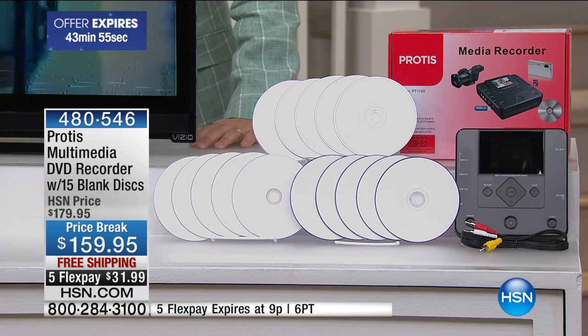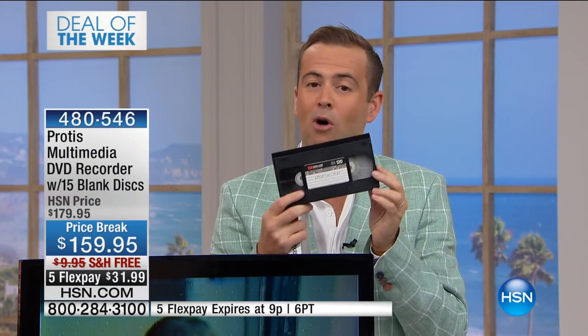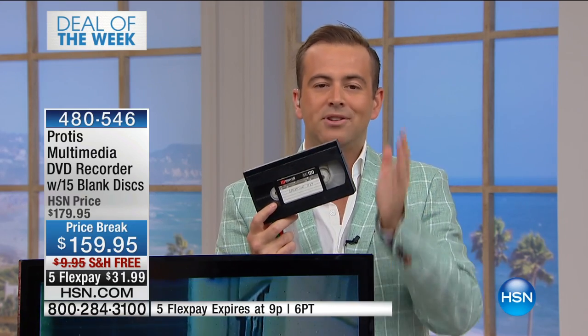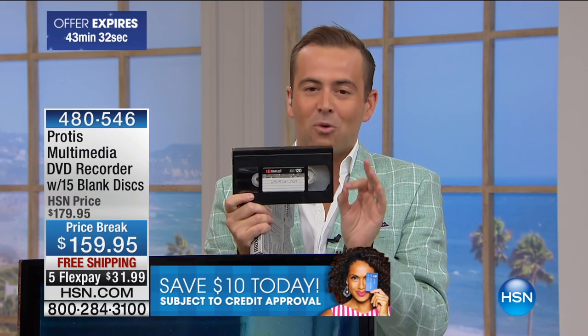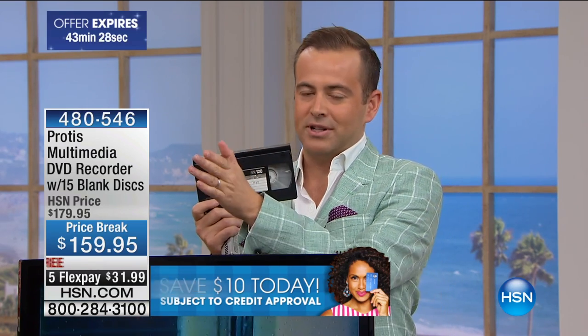A lot of us still have too many memories captured on VHS. Folks, they're forcing us to do it — we can't put it off anymore. The factory has stopped making VHS players, tapes, cassettes. It's done. So that wedding from 1984, Baby's First Steps from 1987 — all of those magical moments we now need to digitize. There is a way to do it that we've only offered a couple times on HSN, from Protus.